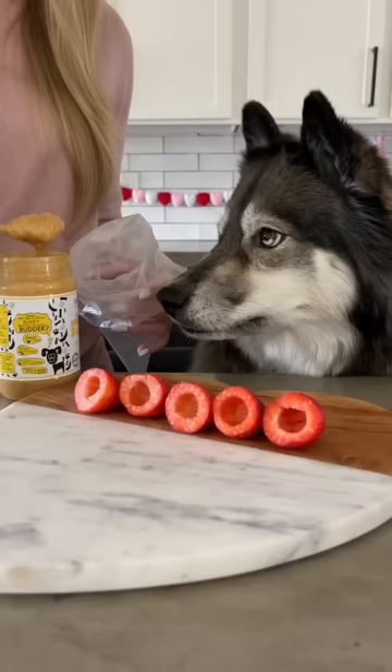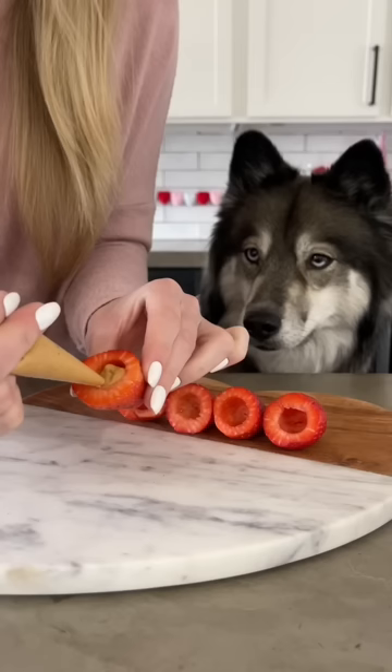Next, take a piping bag and put a spoonful of banana flavored peanut butter in it. Pipe the peanut butter into the center of the strawberries.